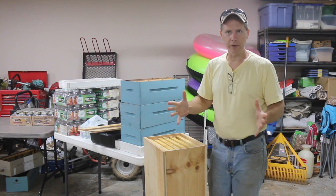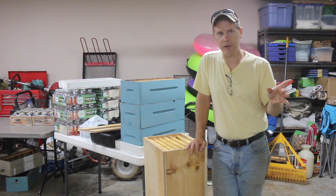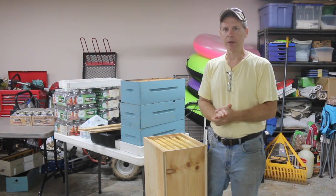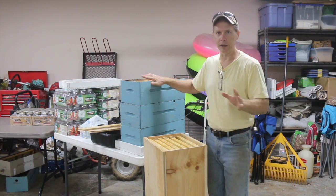I've gone into the horizontal hive setup and I really do like it better. One of the reasons — yesterday I was out harvesting honey out of my Langstroth hives, and of course I had to take the top off each one. The minute I took the top off, I had bees going everywhere. I had to be in and out of those hives in five minutes or less. It felt like a race because I had robber bees trying to get in. The temperatures are still warm and nectar sources are dwindling, so the bees are a lot more opportunistic.